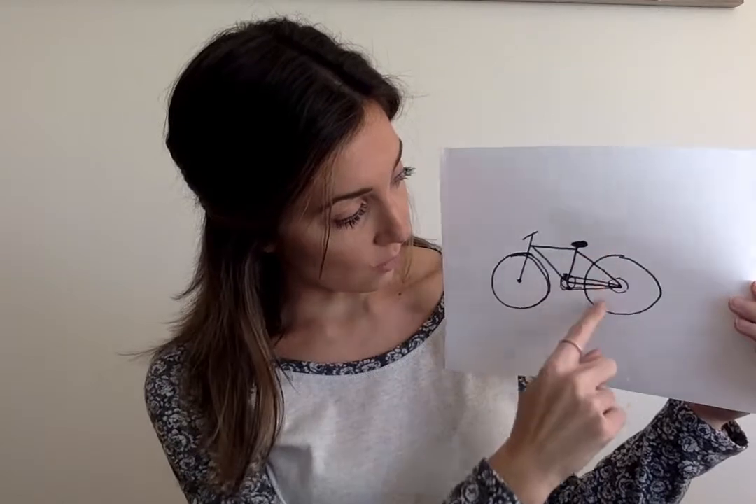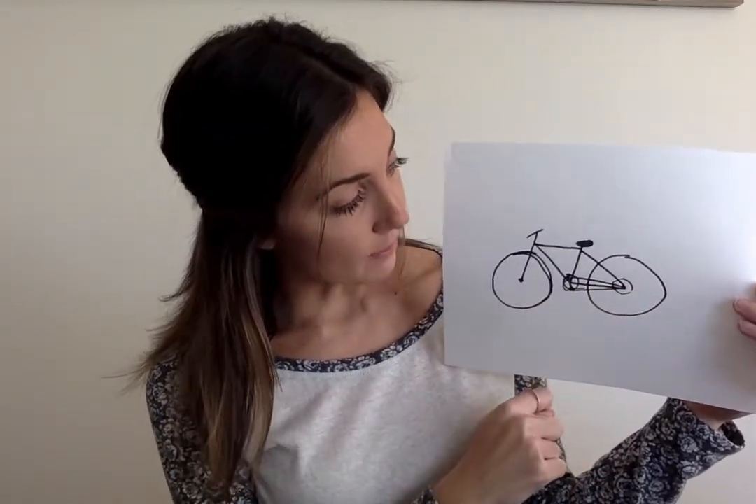Okay, and what are some things that you guys notice when you're looking at this bike? So we notice it has some circles — we see a circle wheel, two circle wheels actually, one in the front and one in the back. We might notice some other smaller circles in places. We notice lines, things like that. So we're going to be thinking about bikes for today's math lesson and thinking about how many wheels that bike has.